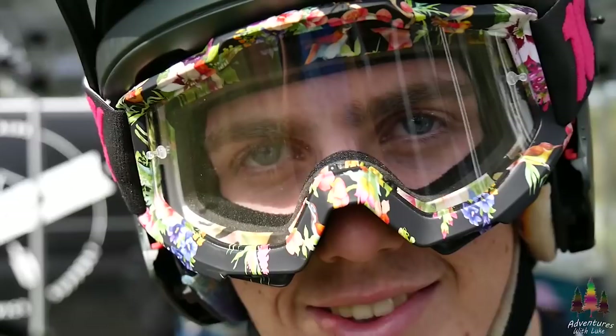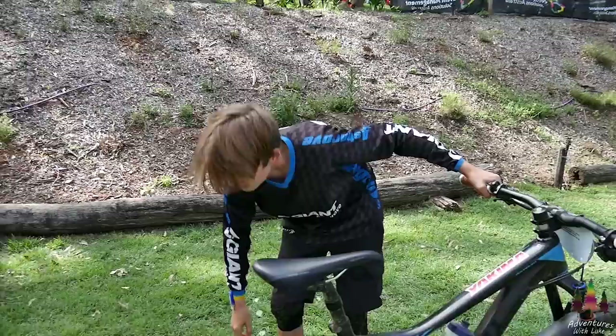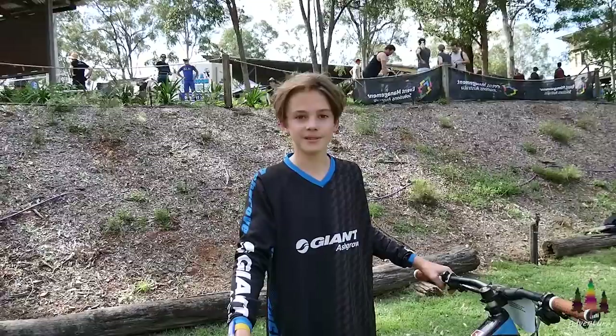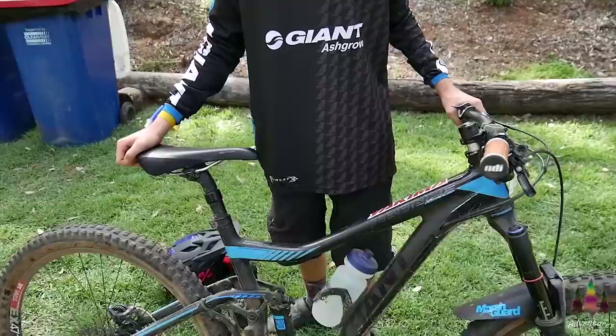Whoa, that's fat! What's your name and what bike are you on? I'm Ollie Hawkins and this is a Trans Advanced One, Trans Advanced 2015. Have you done anything to set up your bike at all? Kinda, I got a new drivetrain. Is that XX1? Yeah. That's sweet.